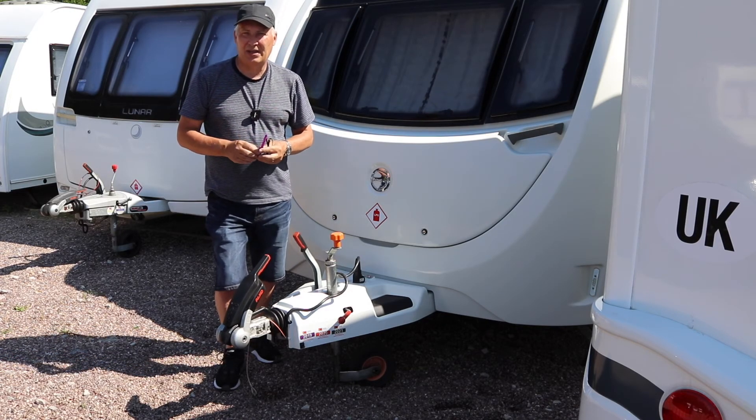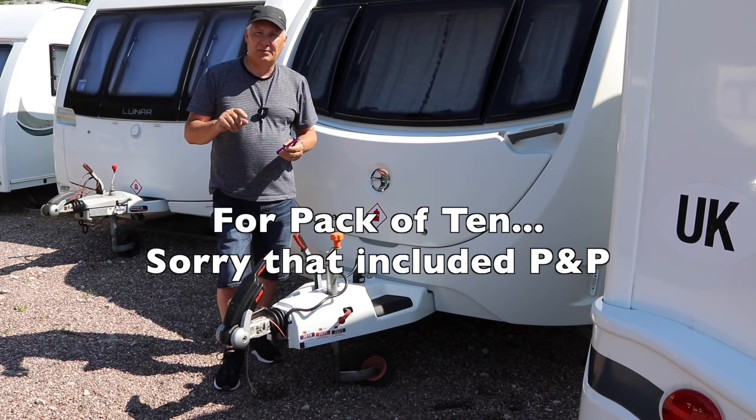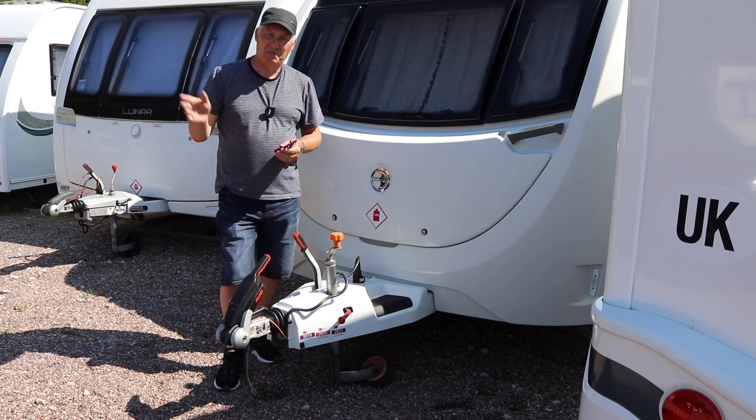Thank you to him, and also thank you to yourselves for watching. The O-rings came to £13 plus delivery — that's what I paid for them from Owens. I'll leave a link to their website below if you want to get some for yourself. Thank you very much, I'll see you soon. Bye for now.